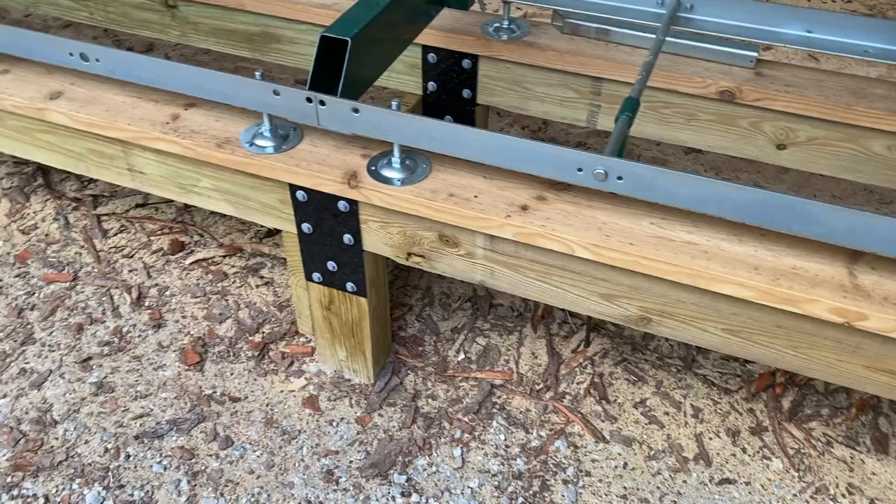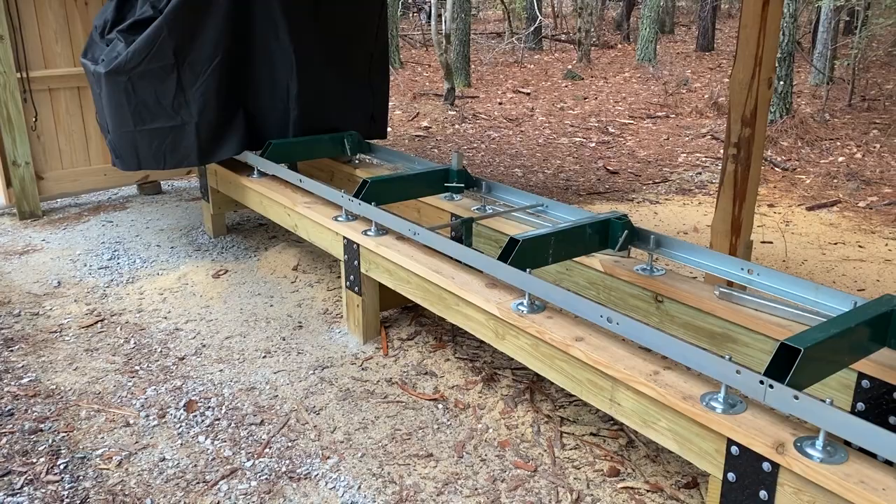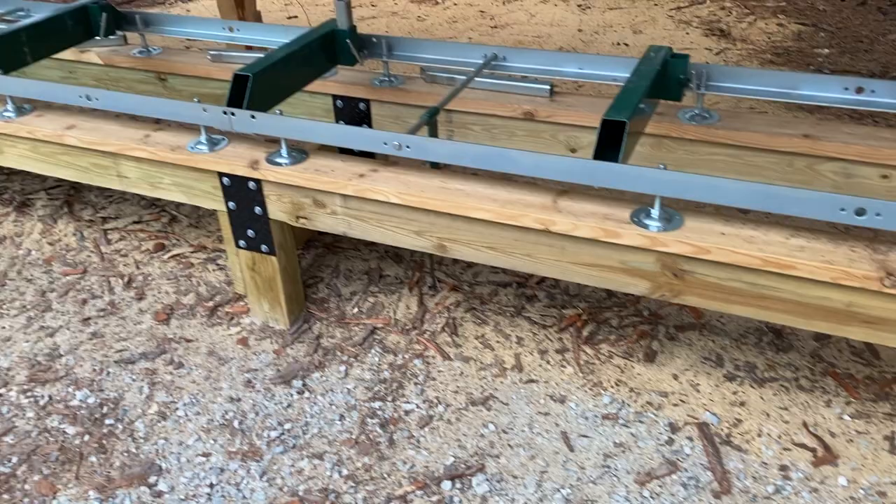I sorted through my scrap pile and I had a lot of scrap treated 4x6 timbers from pole barn projects. A lot of times we have to cut off the top of the post when we're trimming it to height, so I had plenty of scraps of 4x6s for the legs.